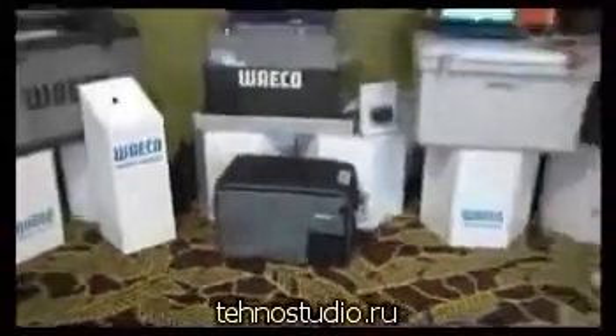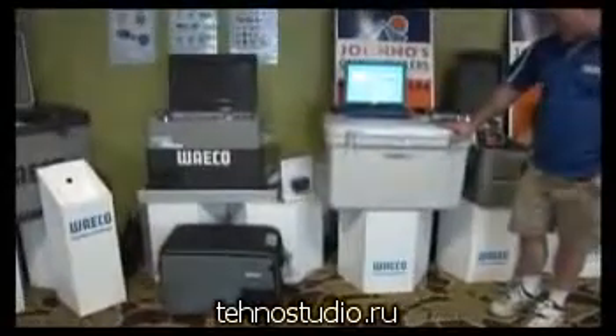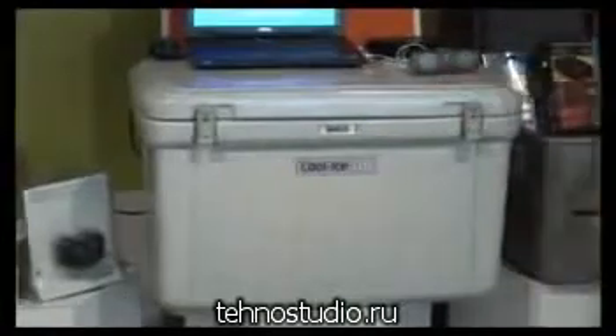We've then got a little bit of a range of ice boxes, which we'll get to just over here a little bit later, but basically this is our Cool Ice 110, a 110 litre polyprop box, one of the largest in the range.